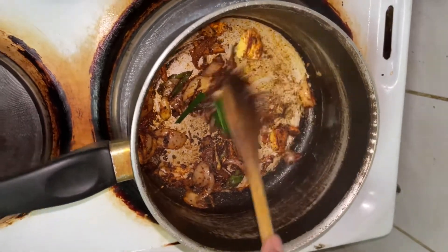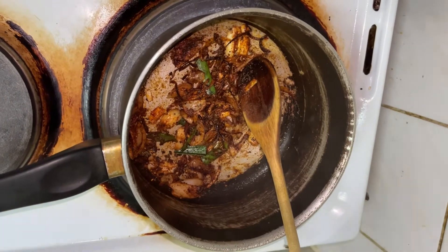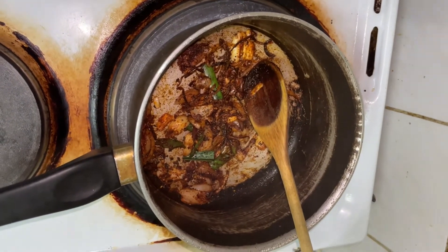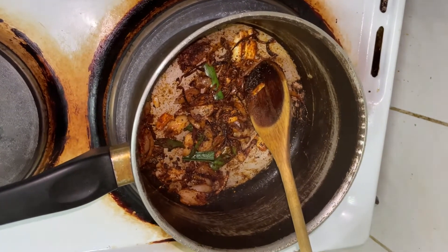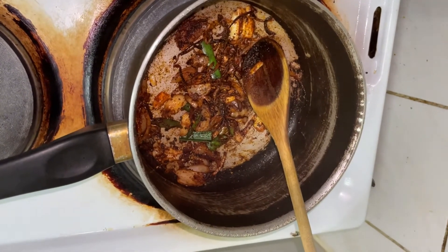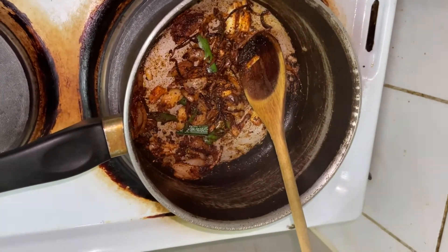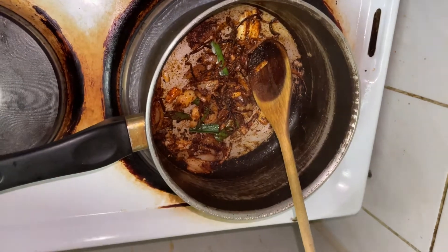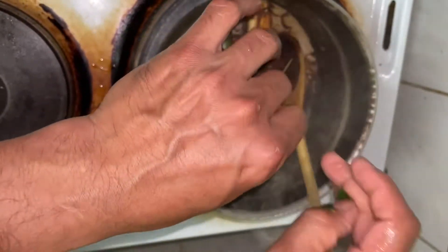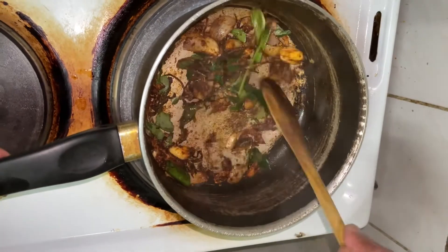Now we are adding the Chinese herbs — curry pata, curry leaves. Secret recipes, hidden recipes. The curry leaves are nicely washed, squeezed, and put in. Until you can see it's nice.